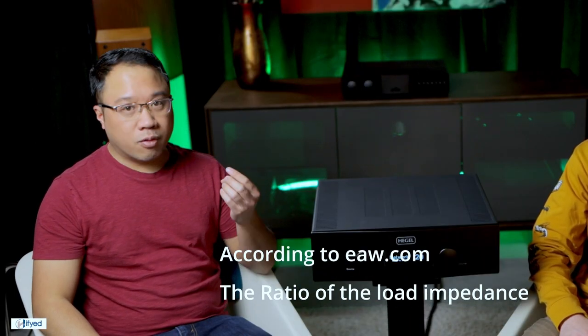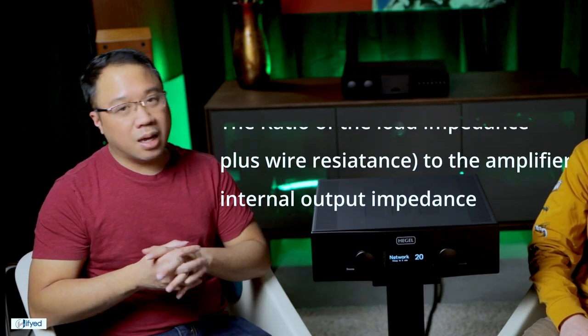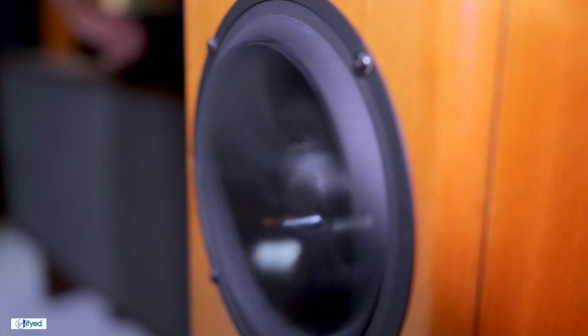One of Hegel's key claims is its really high damping factor. Damping factor is basically the ability to push a speaker in and pull it back — it allegedly gives you a lot more control over your bass. How Hegel achieves this is through what's called feed-forward technology, which many manufacturers don't use, and from what we know it's actually a patented design that they developed.